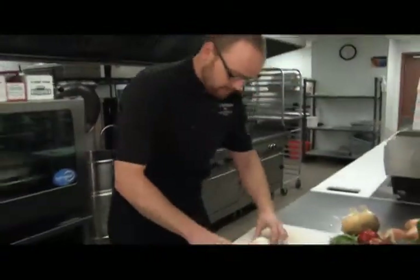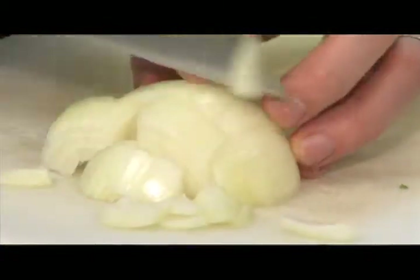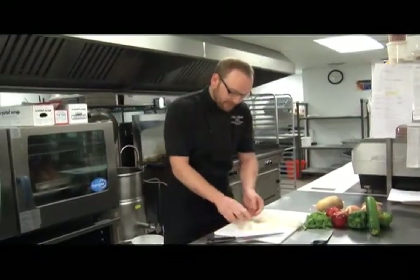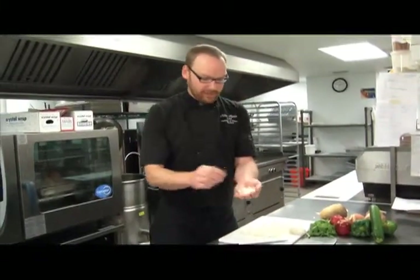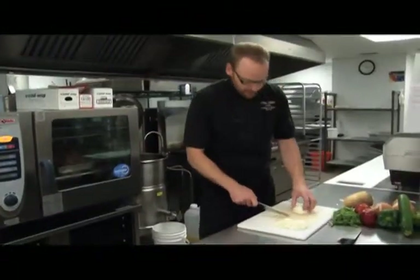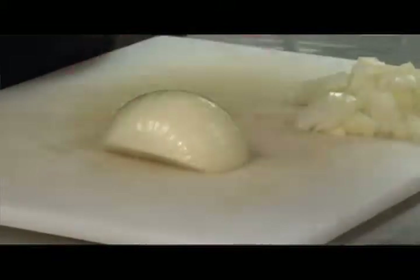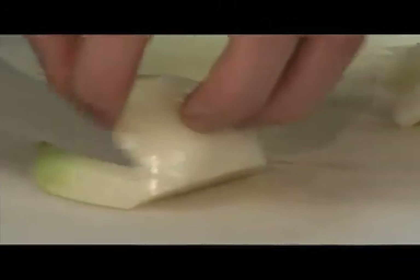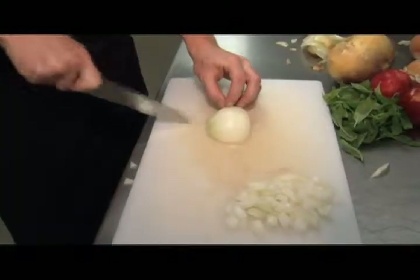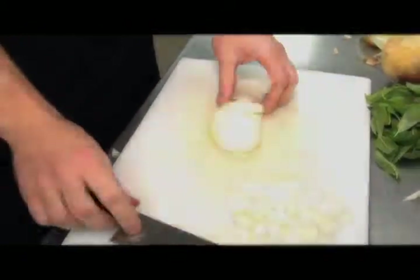From there, we'll turn the onion and cut perpendicular to our initial cuts, which is going to give us a nice dice of onion. Through a couple of nice slices we have consistent diced onion. To slice an onion, we're going to take the root out, remove it, and again in a slicing motion, that will slice an onion for you.